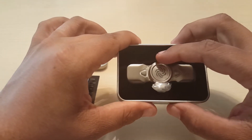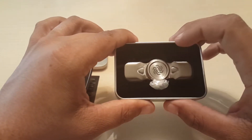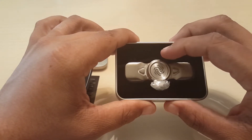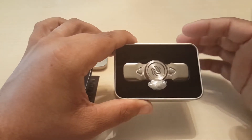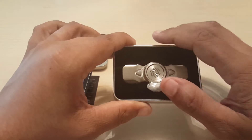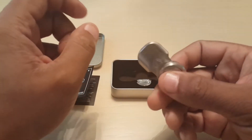It comes with an extra bearing, which I've said in reviews before — it's the greatest thing ever for a spinner to have an extra bearing, even though you may not need it. Out of the box, you get your spinner.